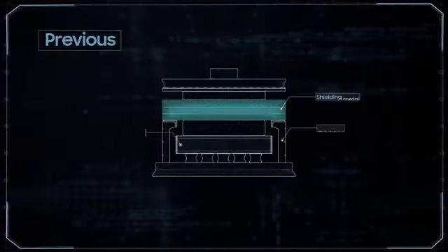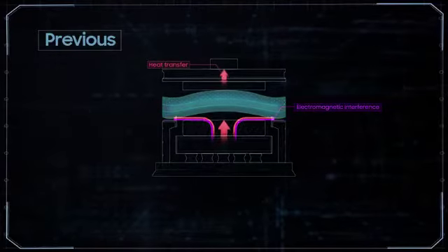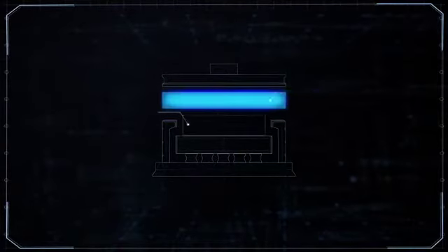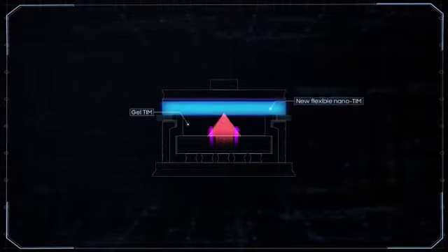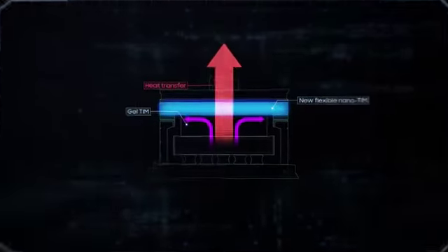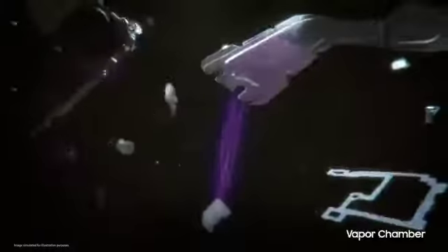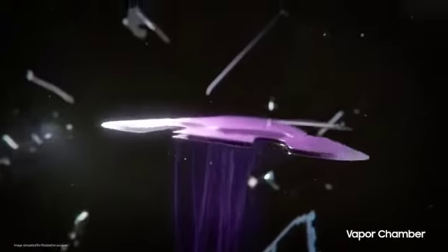Above the gel TIM is the nano TIM, which shields electromagnetic interference from the AP. It's made with the new flexible nanofiber material, which is more resistant under pressure when compared to the solid metal used in previous models. The new nano TIM is not only more effective, but also moves heat faster to the vapor chamber.